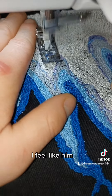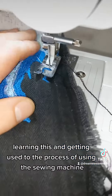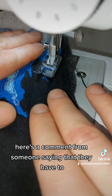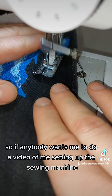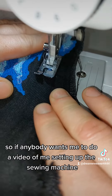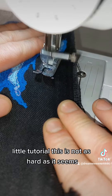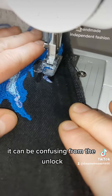I feel like learning this and getting used to the process of using the sewing machine just takes a while. There's a comment from someone saying that they had struggled to get things set up. So if anybody wants me to do a video of me setting up this sewing machine, I can do that — a little tutorial. It's not as hard as it can seem coming from an older one.